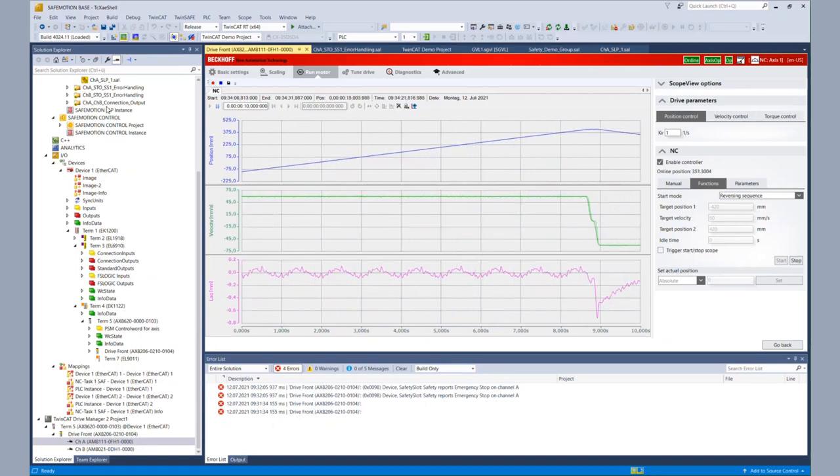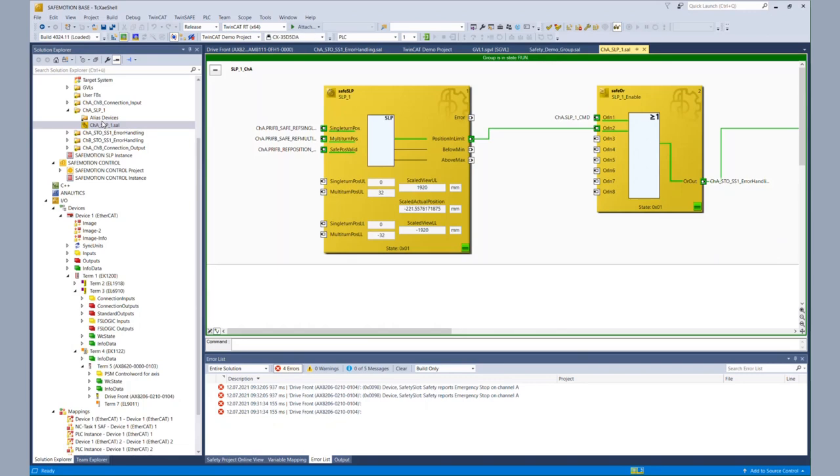So when we look at the safety application, we are expecting to see a movement from zero to minus 840. Looking at the online values, the multi-turn position is readable within the input's online value. And within the scaled actual position of the function block, we see that the position goes up to zero, and then it's reversed and goes down to minus 840. So everything works as expected — we have scaled information, wonderfully readable for the user, and we have the desired functionality within the safety application.